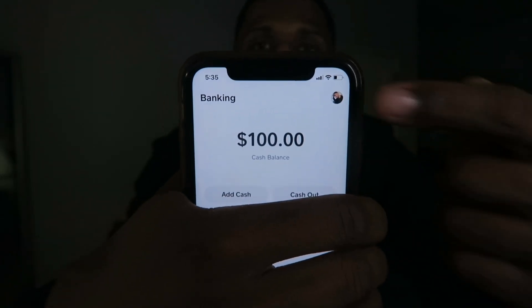I have $100 in my Cash App. Let me show you guys real quick. There's my photo right there — this is my Cash App. I will be choosing five people to Cash App $20 to. All you have to do is like the video and watch the full video. Subscribe and follow me on Instagram just to enter. That's all you gotta do.